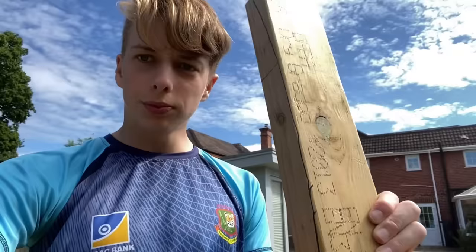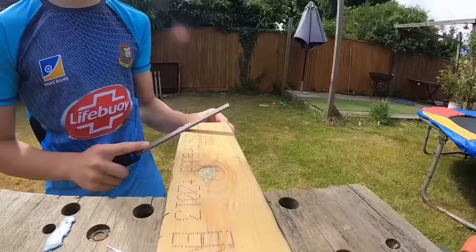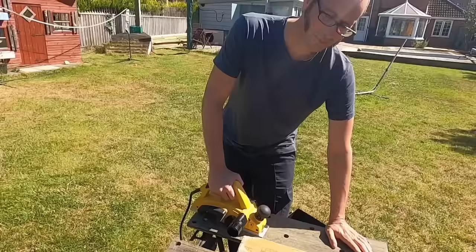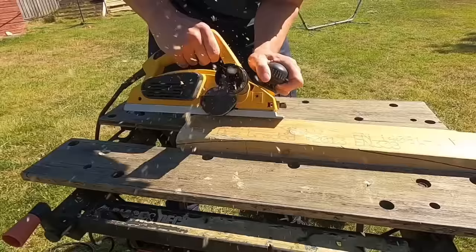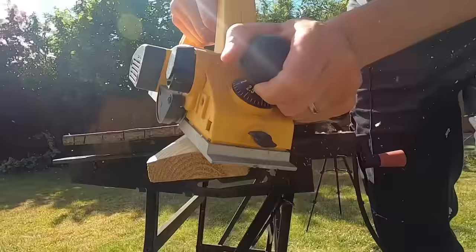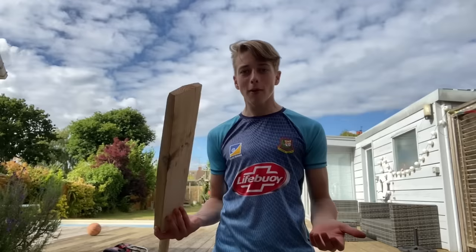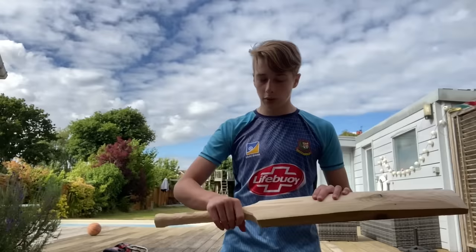The next step is to get this sanded down further, but I'd genuinely be here forever just using a hand tool, so I've called in some assistance and we're going to use a higher-power tool. We're about five hours into this now — I've had some breaks — and this is the progress that's been made. It's looking like a proper bat already.